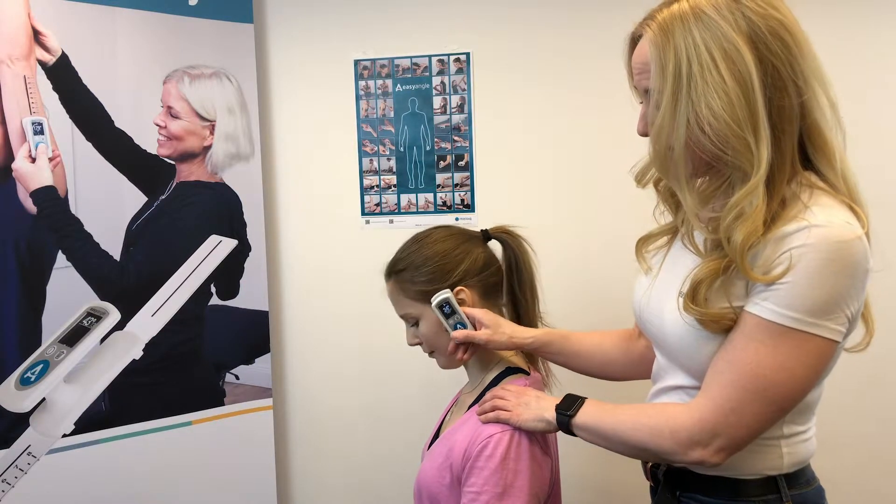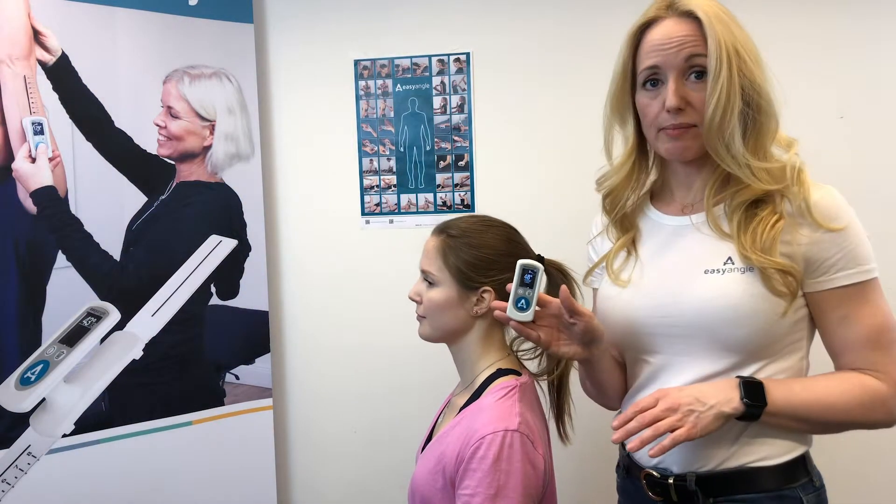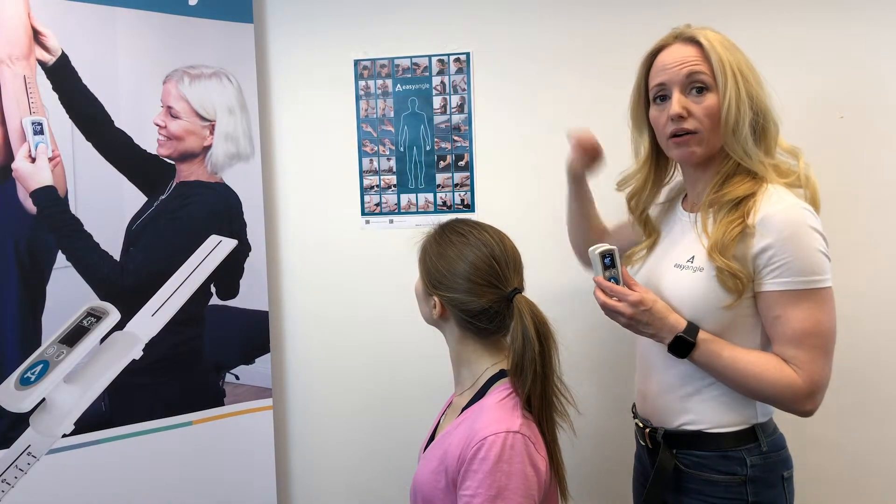We press the button to start the measurement and then have the patient move to their full range of motion, and then we get the measurement on the device. That's demonstrated in the top right-hand side of our poster.